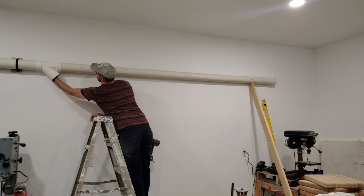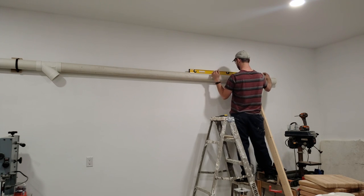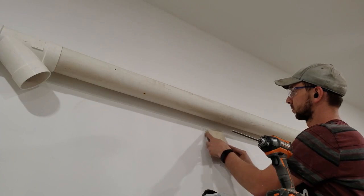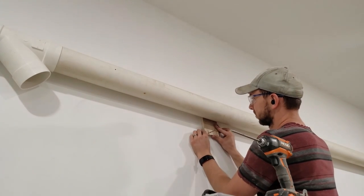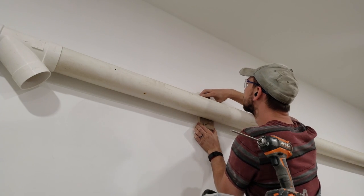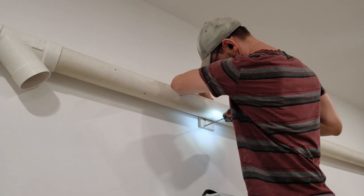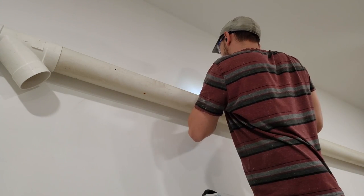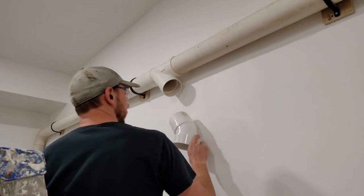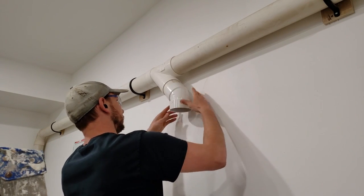That's basically the process for running the piping along the top — using full length when possible, finding it level, getting it supported if you're doing it by yourself, putting in the blocking where necessary, and putting up straps where needed to hold it in place.